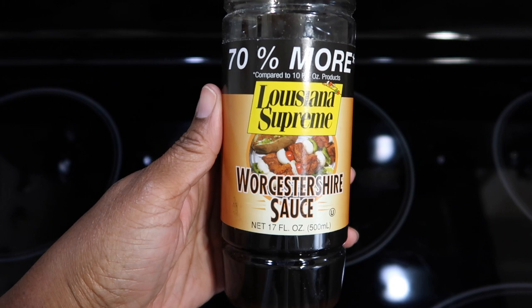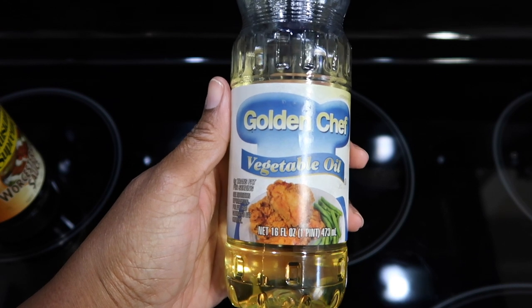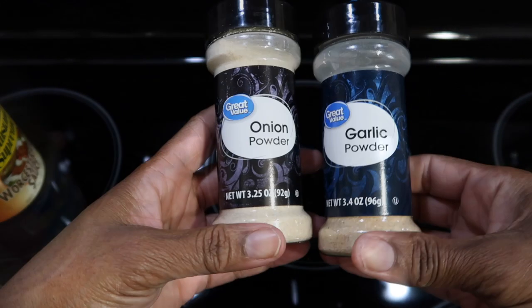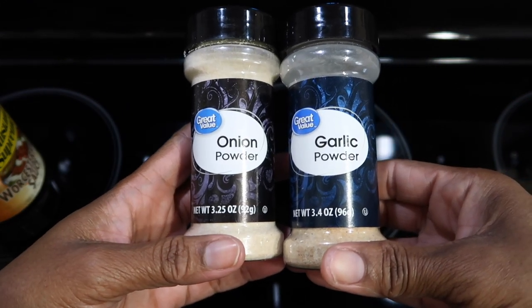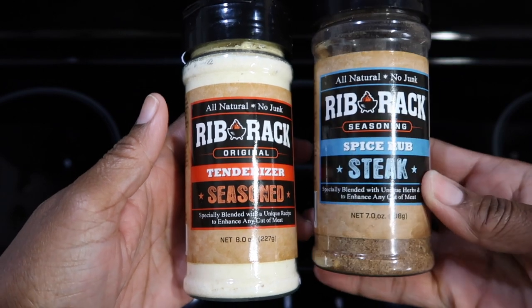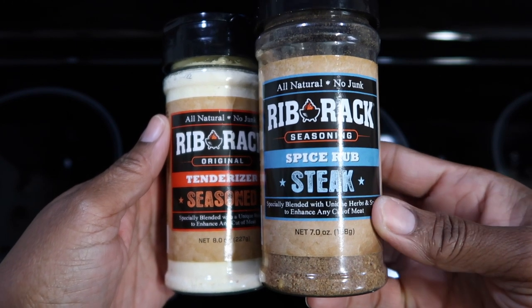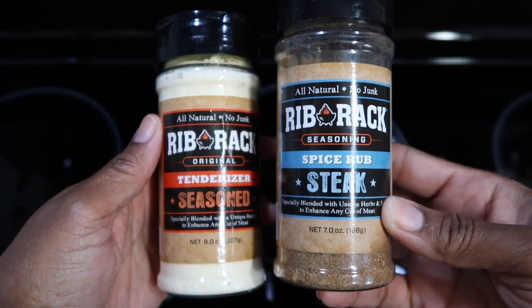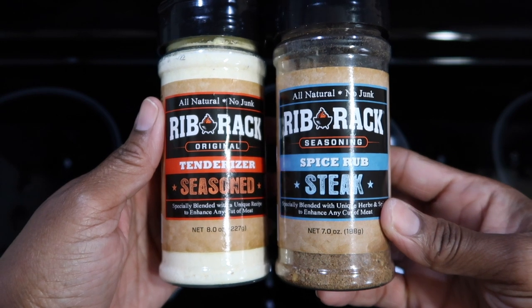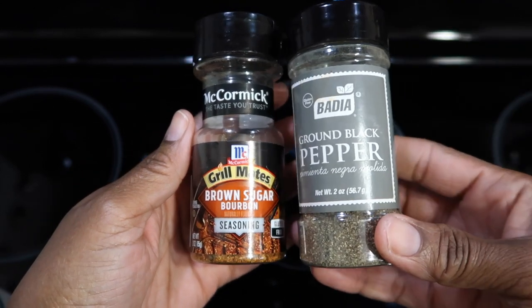Worcestershire sauce. A little bit of vegetable, olive, or canola oil — but I will be using some leftover chicken oil. Onion and garlic powder. Meat tenderizer, seasoned meat tenderizer, and some steak rub. This rub is normally used on ribs and meats that you're going to put on the grill, but I also use it as a seasoning. If you don't have this, whatever seasoning you have will work.